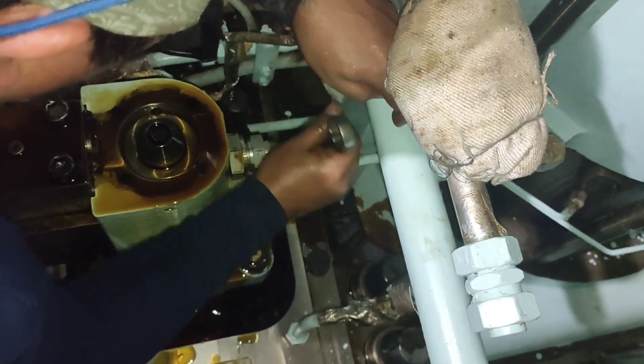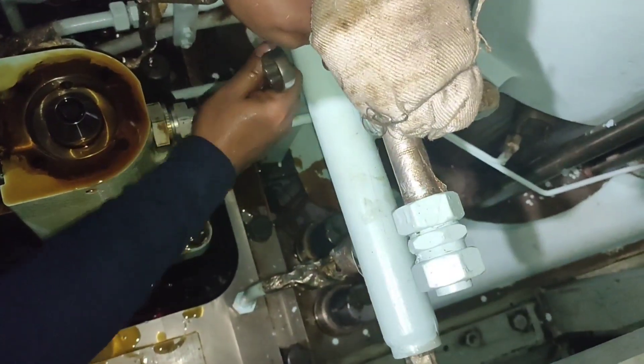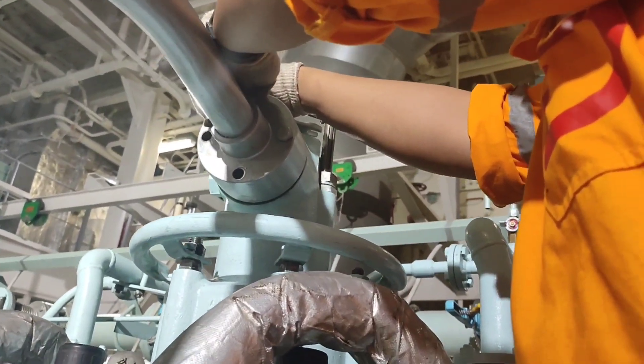Mount the inlet pipe and drain pipe from the exhaust valve. Mount the exhaust valve high pressure pipe.